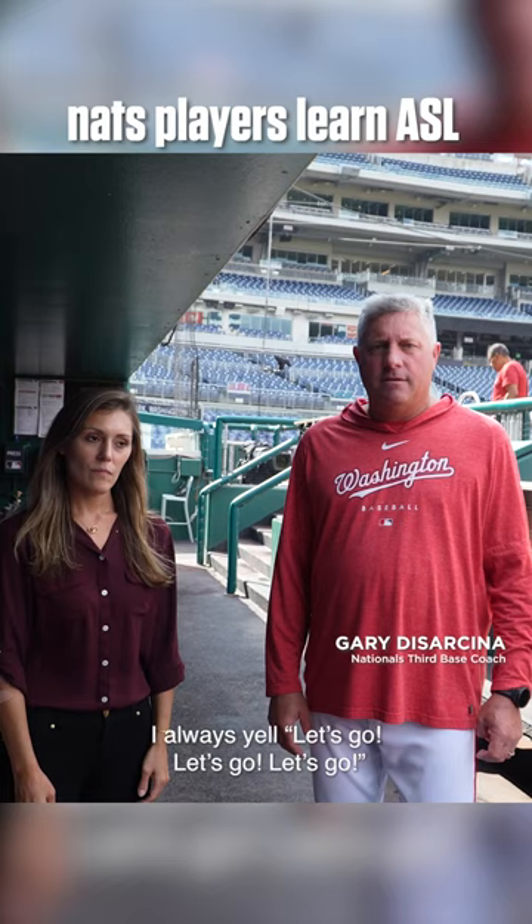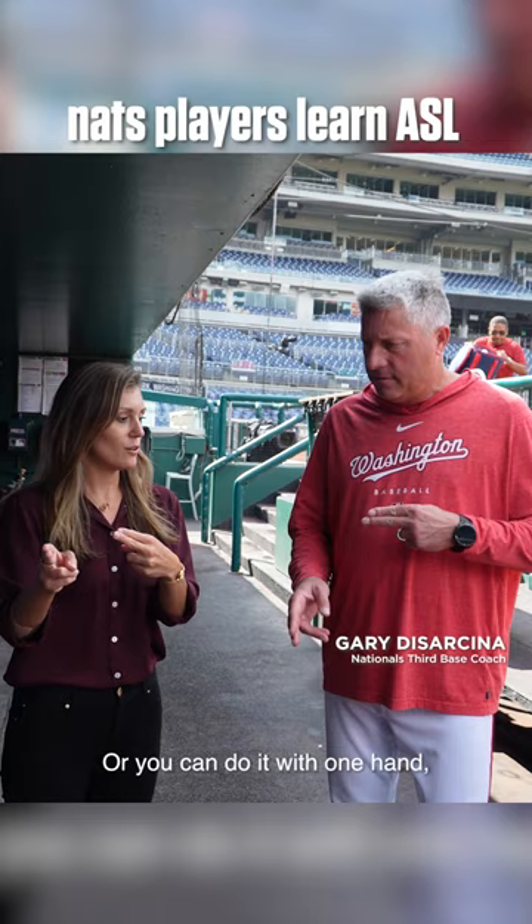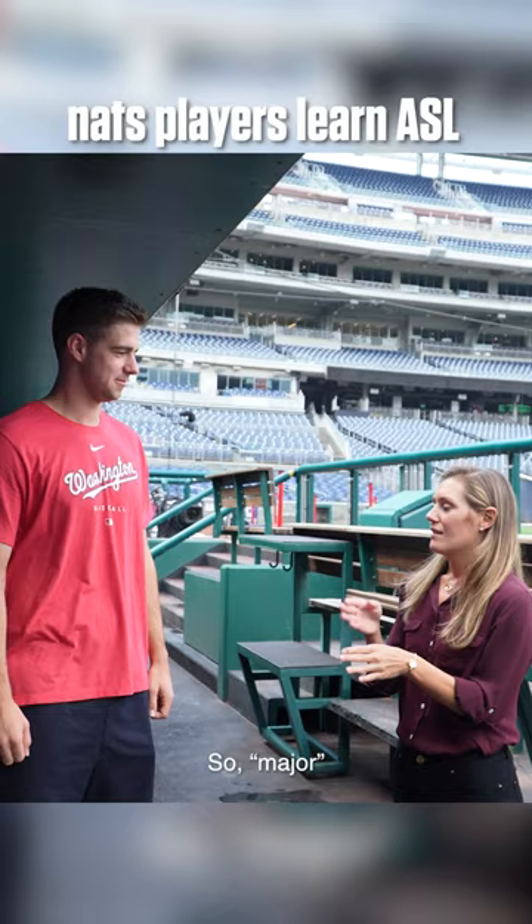I don't do much of this. You don't do much of this? No. I do a lot of that. I always yell let's go, let's go. Or you can do it with one hand.